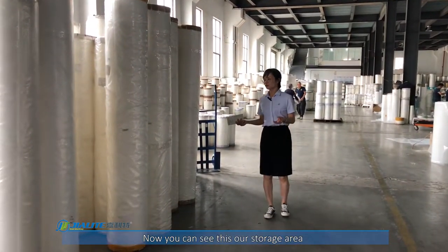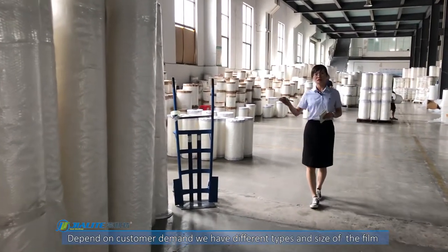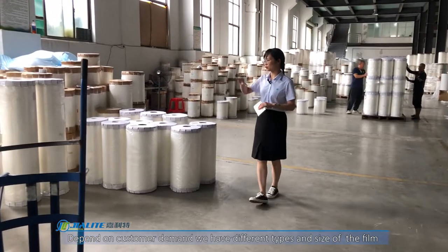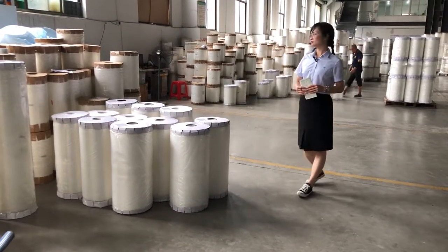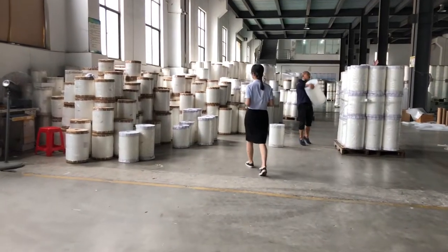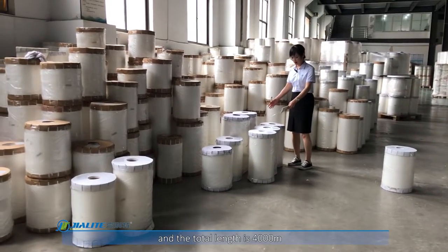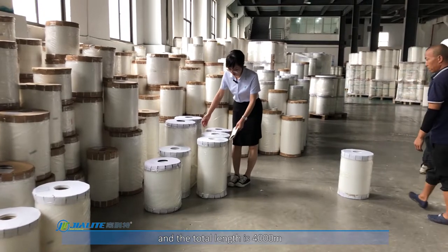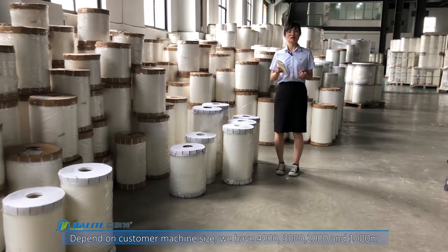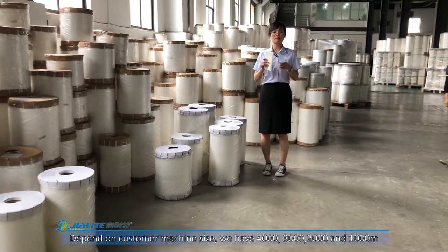You have seen this is our storage area. Different kinds of film are stored here. Depending on customer needs, we have different sizes. The total length can be 4,000 meters, 3,000 meters, 2,000 meters, or 1,000 meters, depending on the customer's machine size.